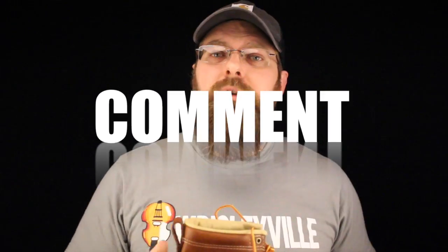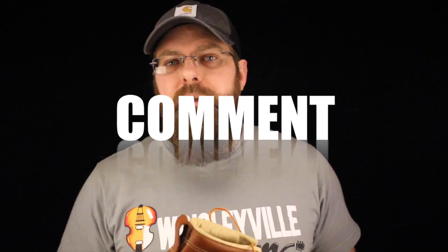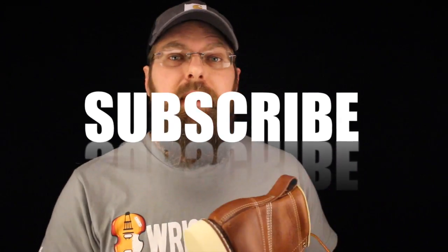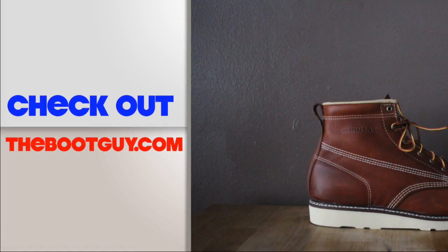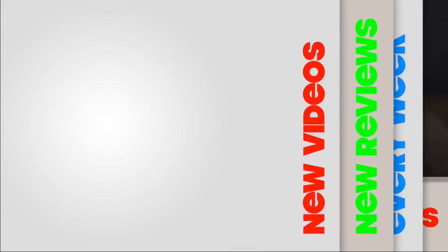If you've worn this boot or any boots in the wedge sole line from Carolina, please comment below — let guys know what you think of the brand, the boot, the way it fits, the longevity, all those good things. Please don't forget to hit the subscribe button below, it really helps out. If you've got any questions, email me — you can find my email out there. Until the next time, I'm the Boot Guy, thanks for watching, we'll see you next time.